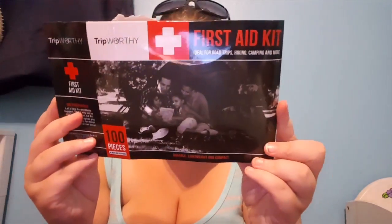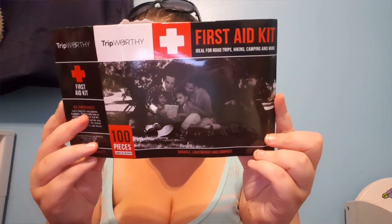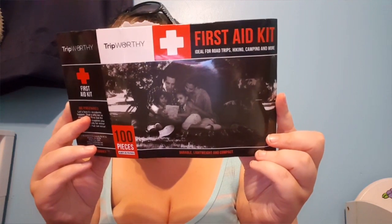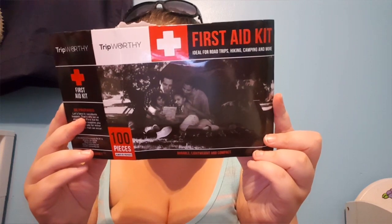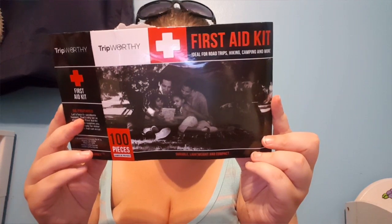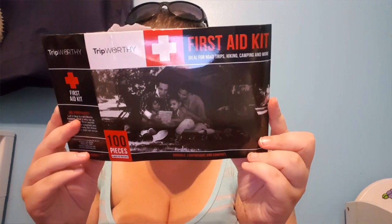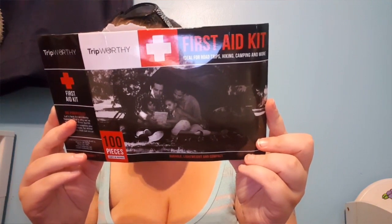My next thing is this first aid kit. It comes with an abdominal bandage, large band-aids, fingertip band-aids, knuckle band-aids, adhesive standard band-aids, alcohol pads, antibacterial ointment, antiseptic cleaning wipes, butterfly closure strips, metal tweezers, glow sticks, sterile pads, first aid tape, emergency blanket, elastic bandage, CPR face mask, cotton tip applicators, compass, disposable cold compress, blister pads, disposable poncho, razor blade, rescue whistle, safety pins, scissors, sewing kit, stain relief pads, triangular bandages, and disposable gloves.